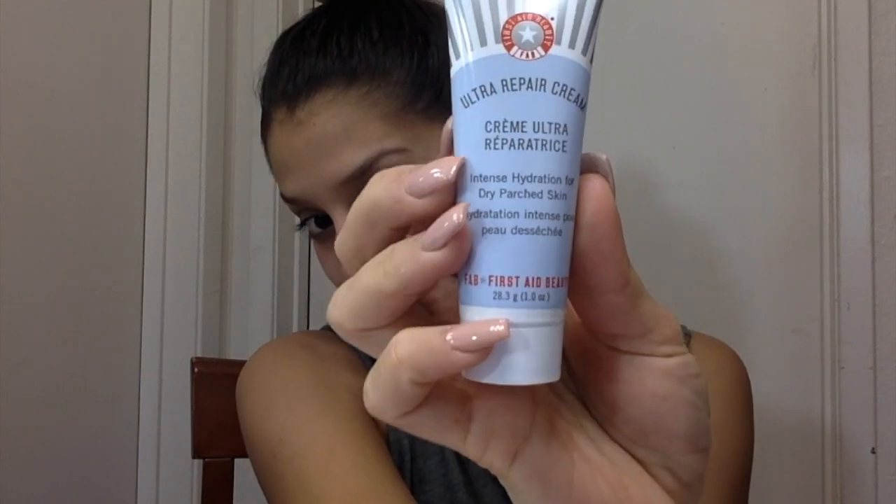I'm starting with my Ultra Repair Cream by First Aid, just moisturizing my face first. Then I'm going to move on to my Revlon Photo Ready Perfecting Primer all over my face as well.